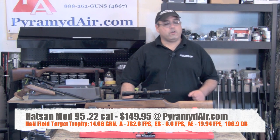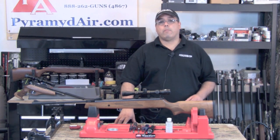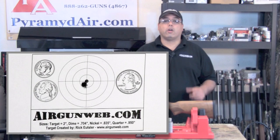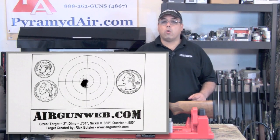All that power is only useful if you can put it on target. With air guns, accuracy is more important than raw power. When it comes to accuracy, the Hotsan 95 will put lead on target time and time again. This 5-shot group at 10 yards measures only .304 inches center to center.